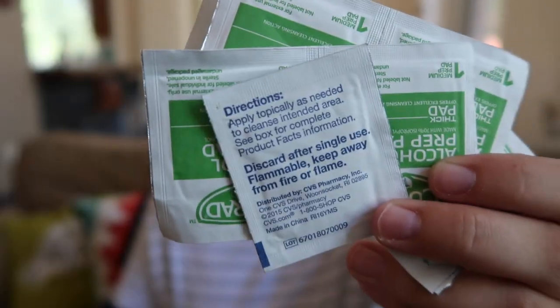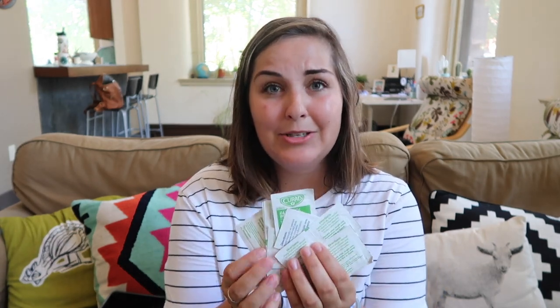The other thing I carry with me is alcohol swabs. I carry a bunch of these so that if I do need to change a pod, I can always clean off my site — the old one and the new one. I obviously have plenty in here; I have way too many.